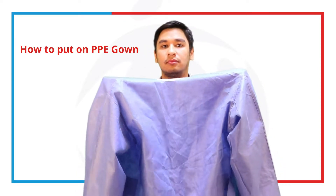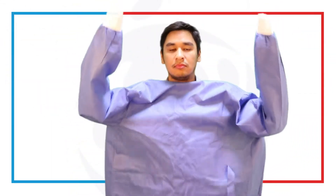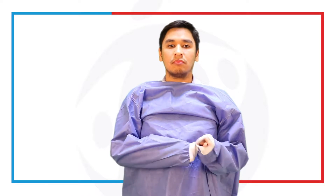Alright, let's now talk about how we should put on our PPE gown. Make sure that you have the right size — it's not too big, not too small, like this.